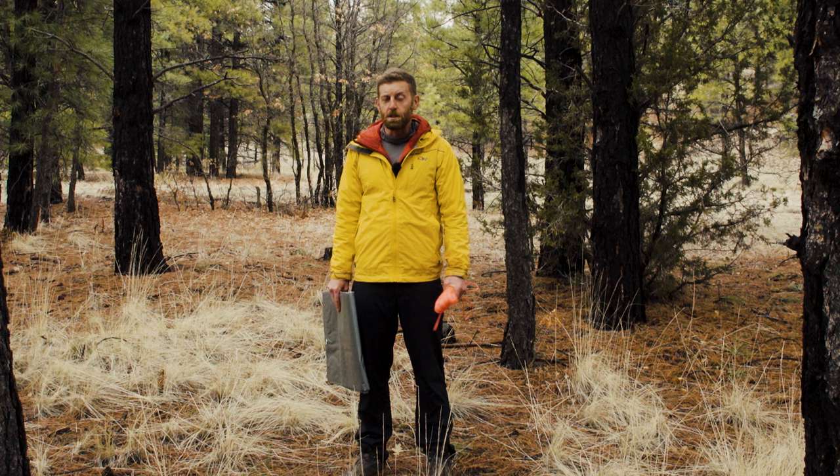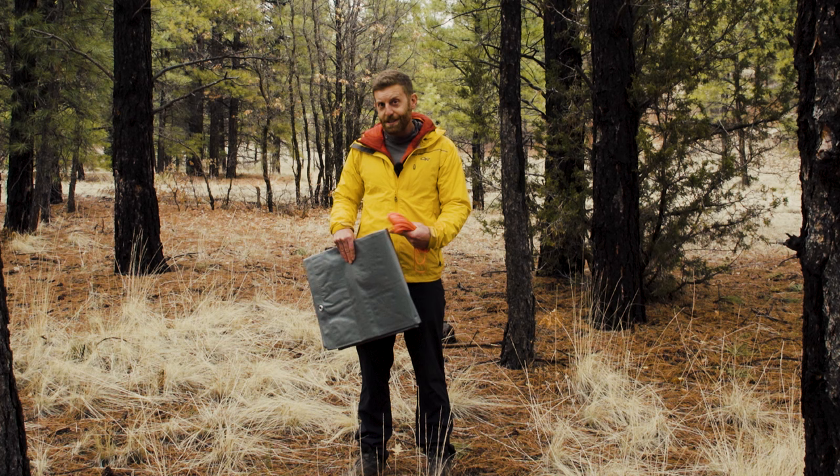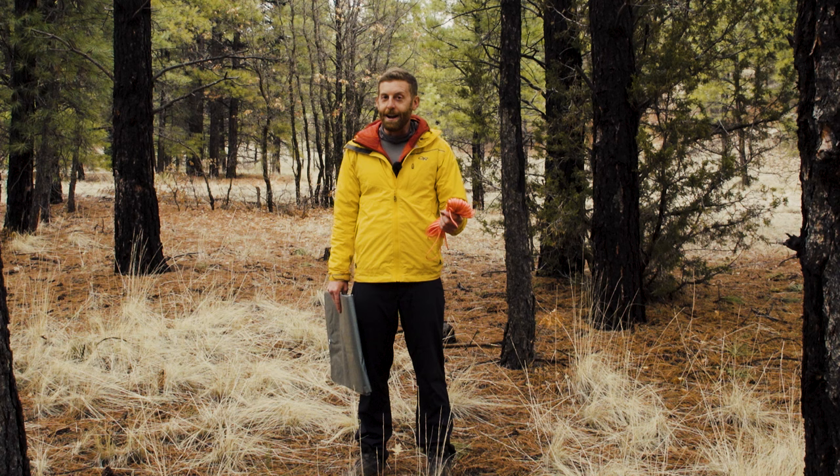Today in the video, I really just want to show you about tarp shelters and other kinds of shelter options. I spent three years backpacking as a wilderness therapy guide, and this is actually what I lived out of the whole time, the whole year round. So it can be done, and it actually works surprisingly well.